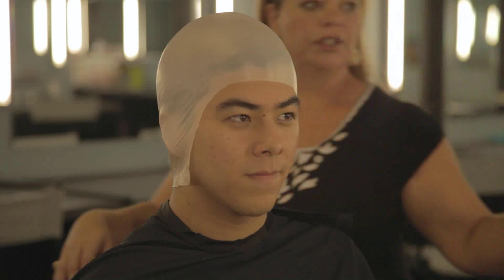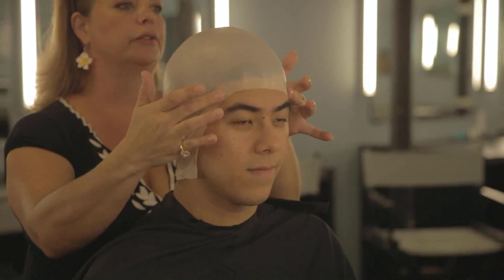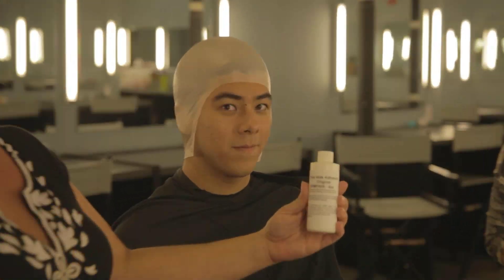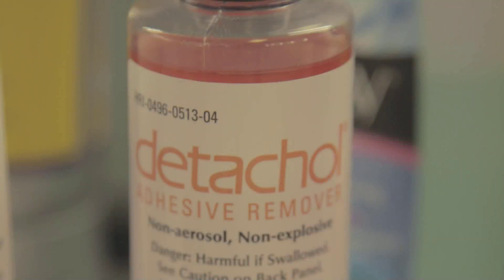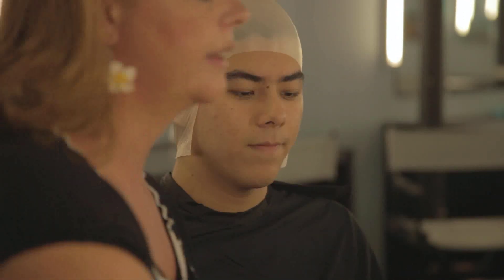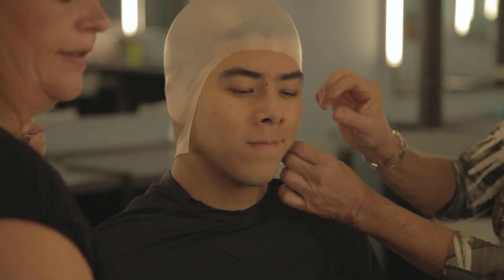The next thing to do is to start gluing. We're going to start from temple to temple with our glue and then dry it. This is Pros-Aid — this is what we're going to use to glue on the bald cap. The remover for that is Detach All. You want to shake this up and use a Q-tip to apply it. If you use your brushes, it will ruin them forever.